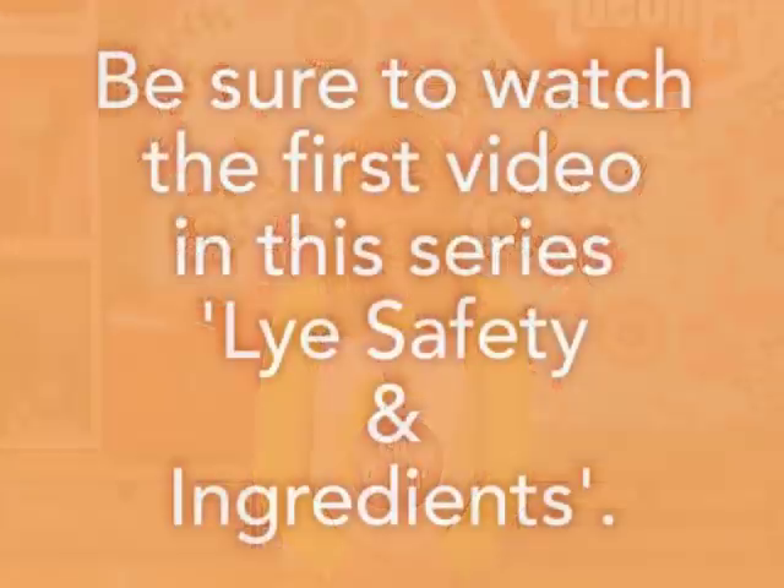Hi. Thanks so much for joining me today on Soap Queen TV. I'm Anne Marie from SoapQueen.com and Brambleberry.com. Today I'm going to be going over some of the very basic terms around cold process soap making. If you're a new soap maker and you'd like to learn more, this is the episode for you.